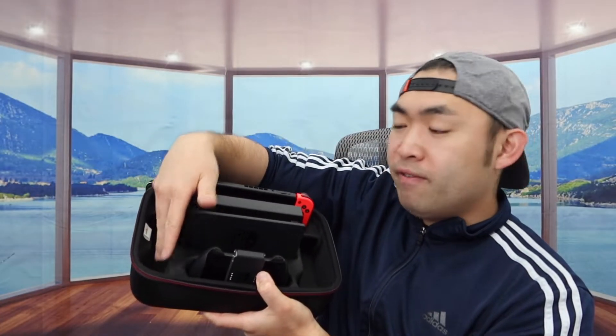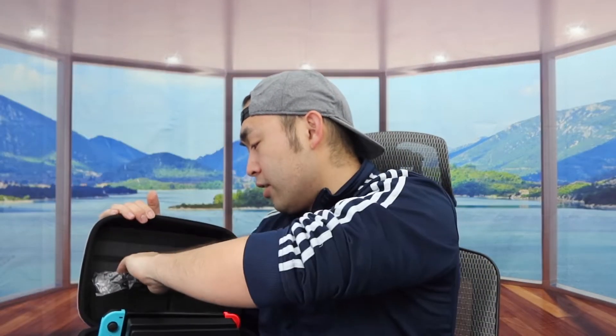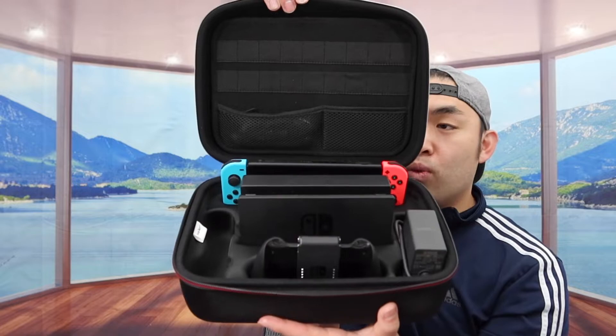Let me actually start putting stuff inside right here to show you guys what it looks like. We'll start with the switch first — if you guys just stick it in, now we have the switch. Next let's put on the station — now we have the station in. If you guys put the controller in — now we have the controller in. For the side right here you can definitely put extra controllers. For this side we'll put the charging cable. And if you guys want to put your wrist strap on here, feel free to do so. After putting all that in, you do have a lot of space to put even more stuff if you want.